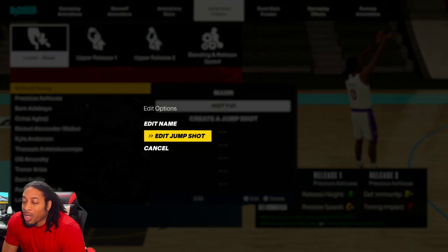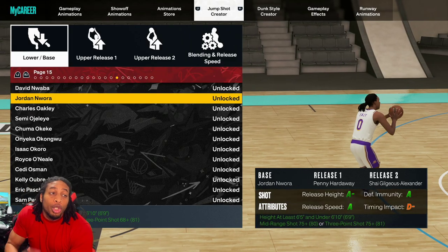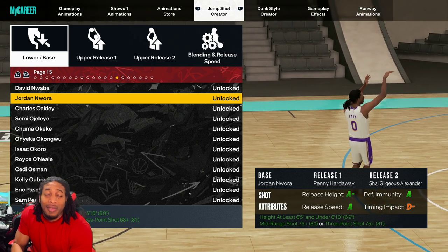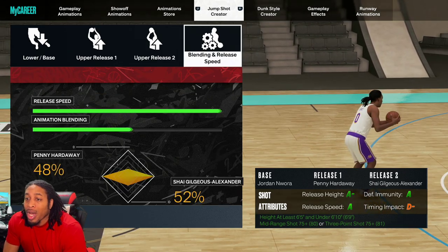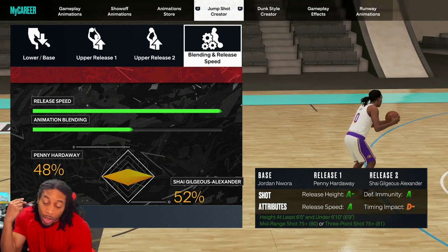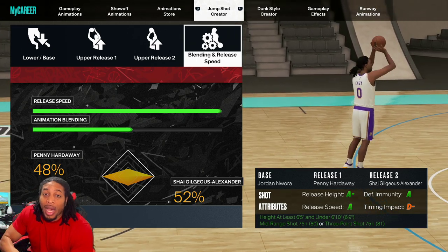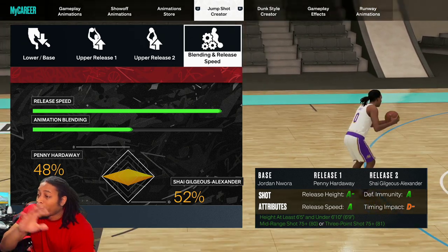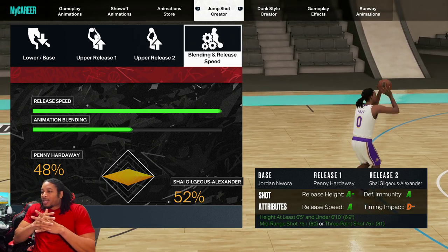Alright, Player Animations — this is the jump shot. If you don't do nothing else, do yourself a favor and look at the jump shot. I'll show y'all the blend and everything, but make sure you like the video and comment 'Gatorade' down below, because that is what's going to enter you into those two contests — $50 in VC, a copy of 2K, or a next-gen console.